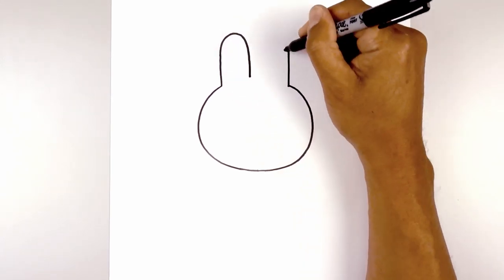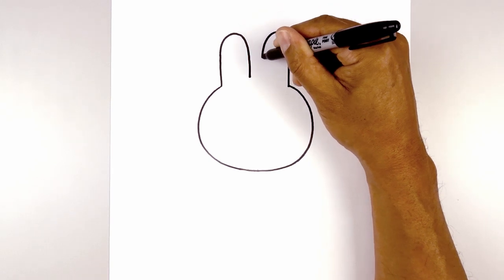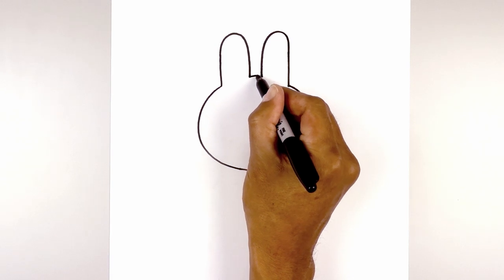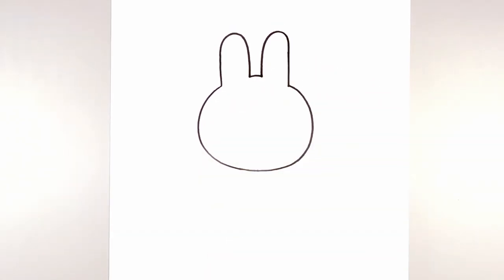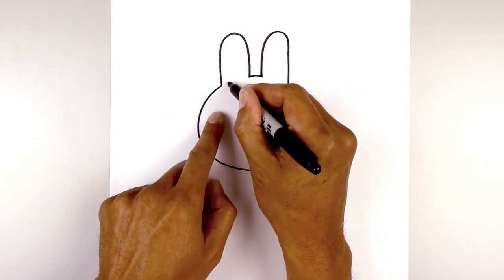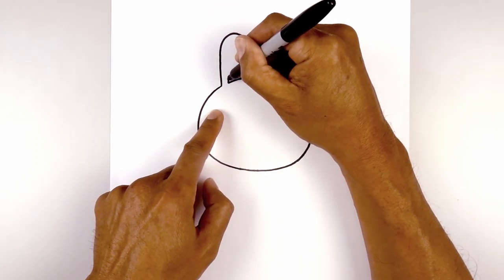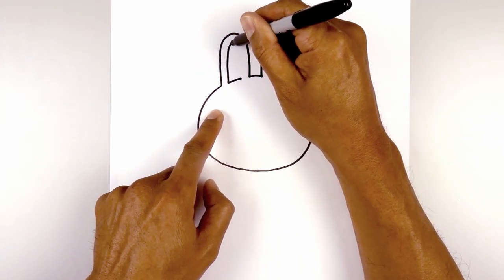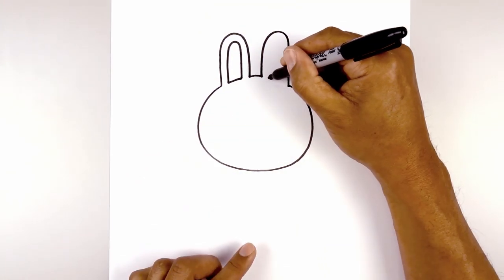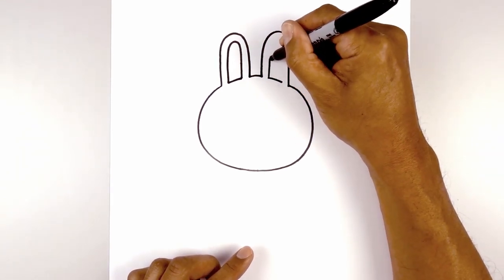We're going to leave a gap in between the ears. Now let's close off the inside with a slight curve, going up and then down. Now we're going to draw the inside of the ear — in between these two points, I want to leave a small gap and draw a curve going across. Now let's trace out the inside of the ear. Starting from the left, we're going to leave an even space gap all the way around and then back down towards the bottom. Let's do the same thing on the right — starting with that curve, then we'll trace the inside of the ear.